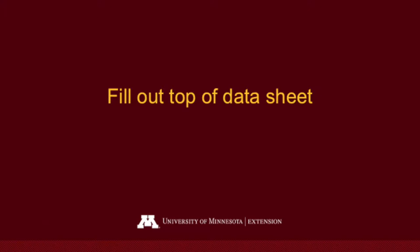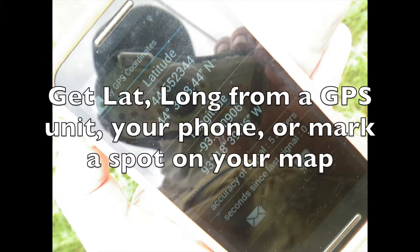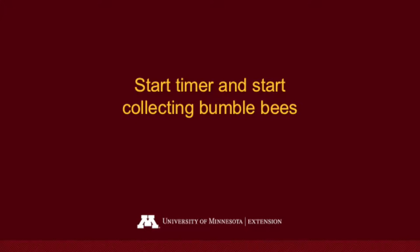Once you find a spot that has flowers and bees that are active on the flowers, take out your survey data sheet and fill out the top portion. For the GPS location, you can get that from a handheld GPS unit or from an app on your phone. I use GPS coordinates so I can email the locations to myself.